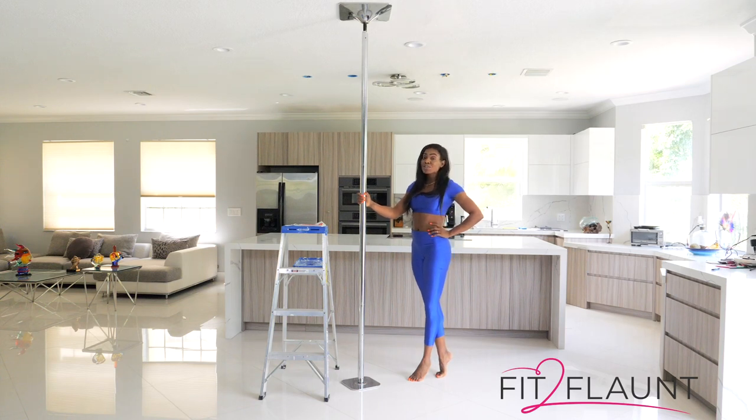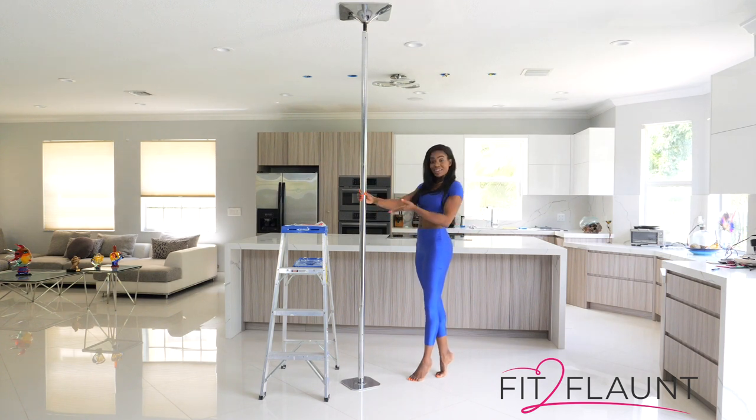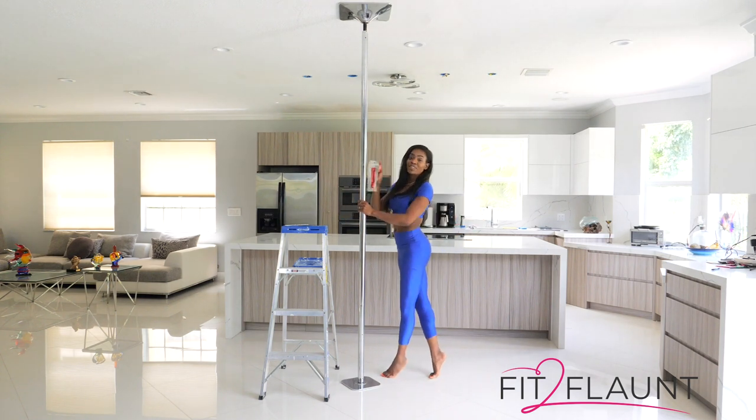Hey Flaunters! In this video, I'm going to be showing you how easy it is to remove your Fit to Flaunt dance pole. All you're going to need is a ladder and your Fit to Flaunt toolkit.